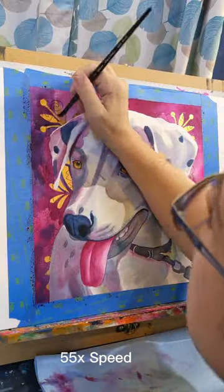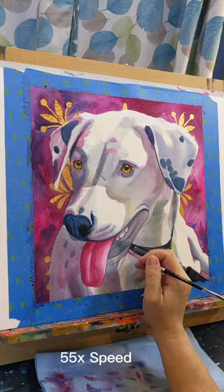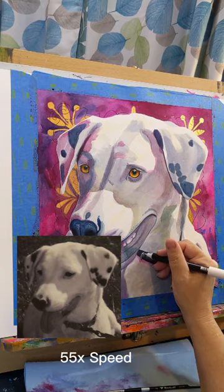Working from not great photos when doing a pet portrait commission is a challenge even for a seasoned artist. For beginners you might want to avoid it, but sometimes there's not much choice if the pet has died. Chloe here is no longer with us, so we had to make do with the photos that were available.